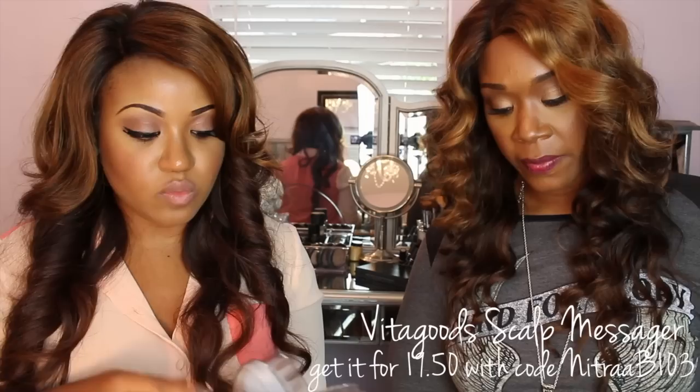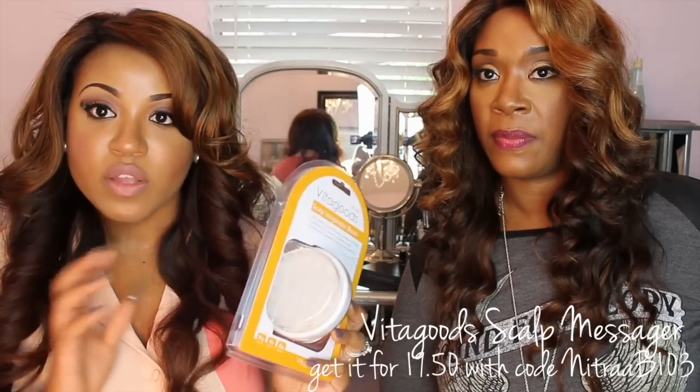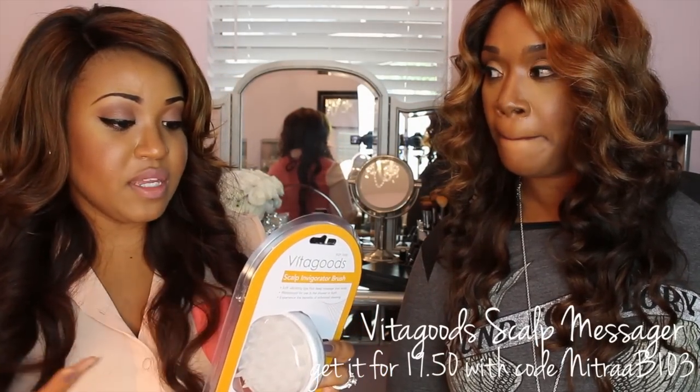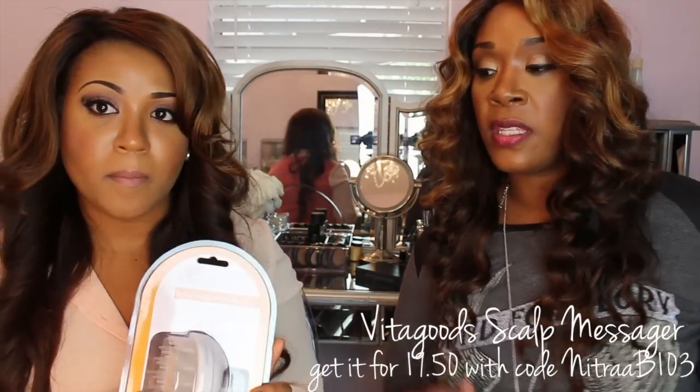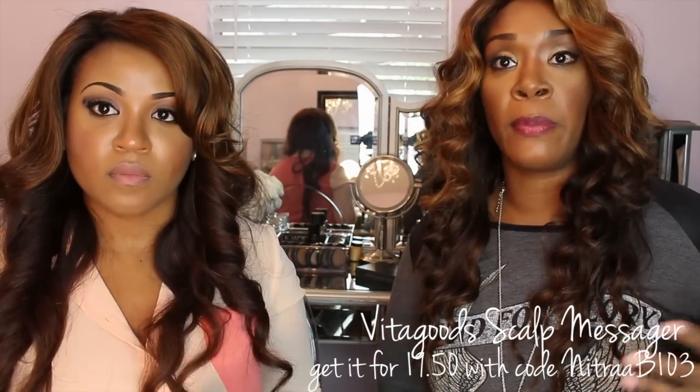I also just got a product from Vita Goods — I'll have a discount code below. I wanted it because I wanted to actually be able to get to my scalp, which itches really badly when I have a sew-in. It massages the scalp, and anything that massages the scalp gets those blood vessels working to promote good hair growth. However you can get in there to use it, let it massage the scalp to promote blood flow and hair growth.